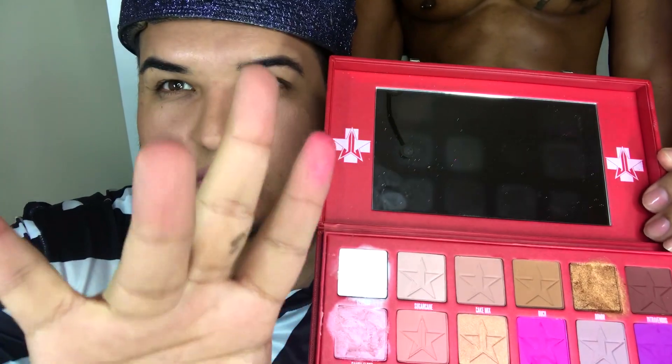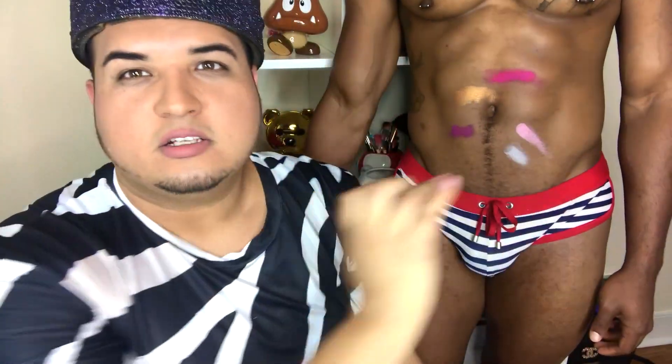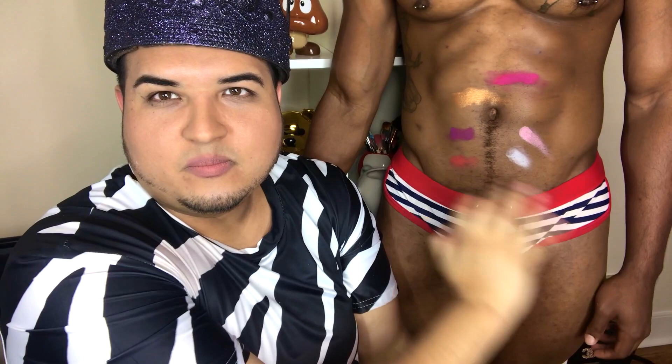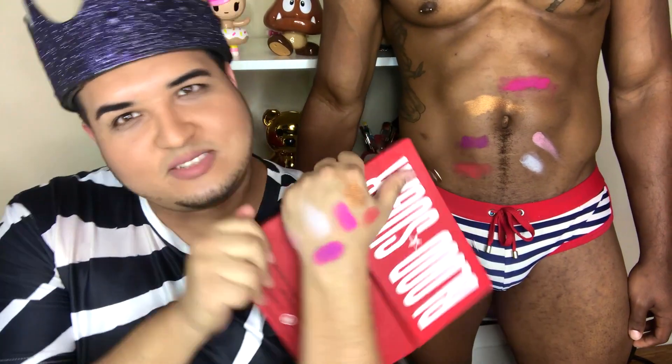Alright guys, I'm back — I cleaned my hands but you can see some colors kind of stained a little bit. We're gonna go with this finger right here. This color is called Prick and has a picture of a little needle. It's almost like a soft red — it came off kind of soft. We'll put it on the body swatch — boom. I'm gonna intensify it. Looks pretty good. It matches the underwear, come on — look at that match, girl.